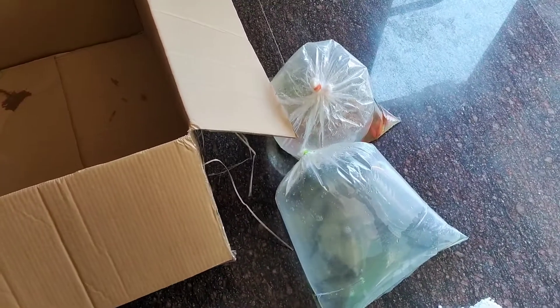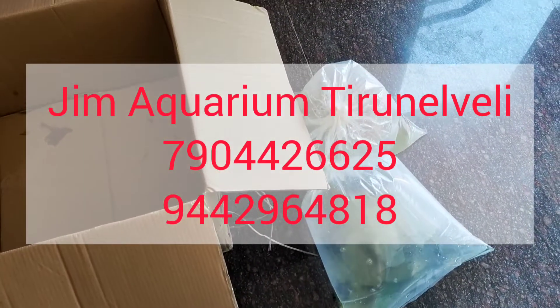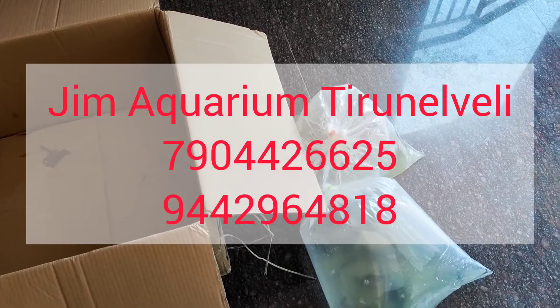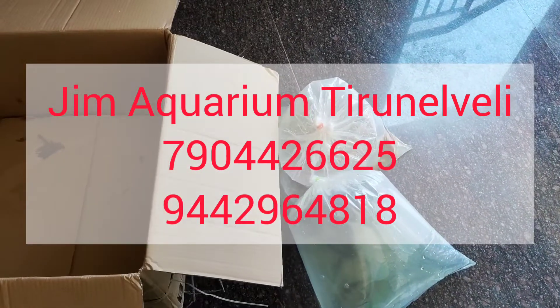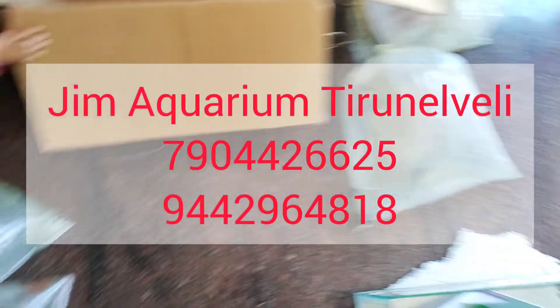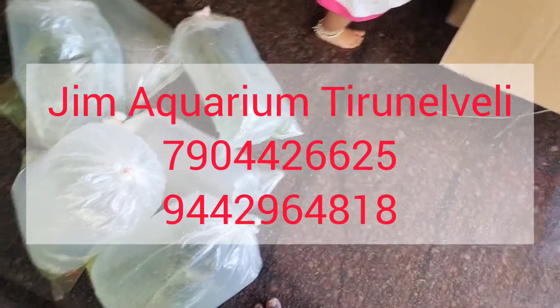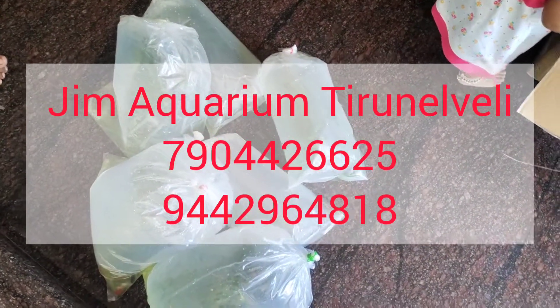We are going to show where the fish is in the description. If you have any specific fish, please call the screen display number. Thank you for watching.